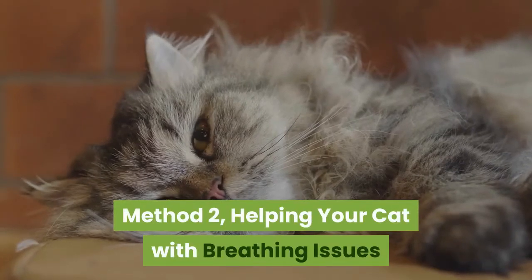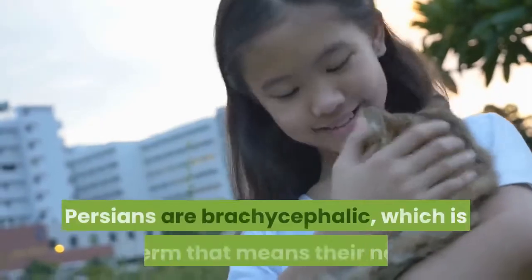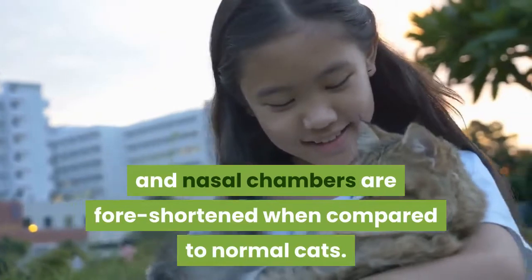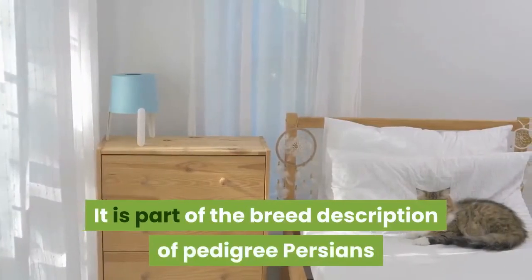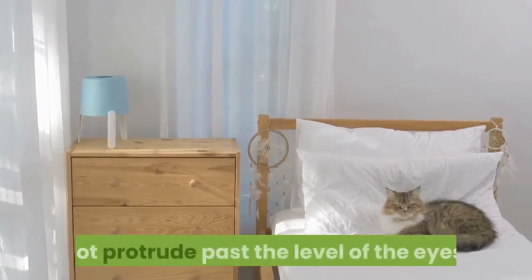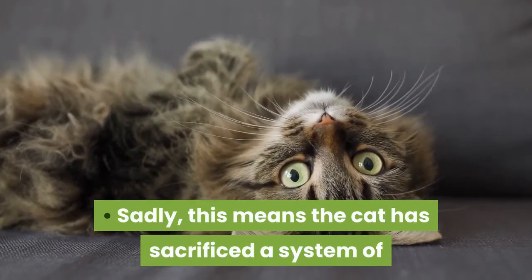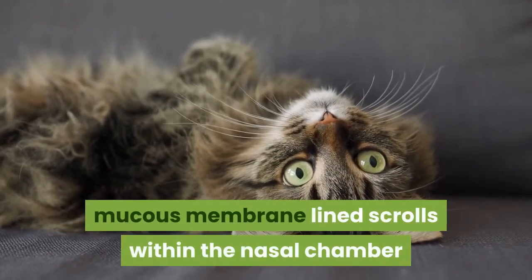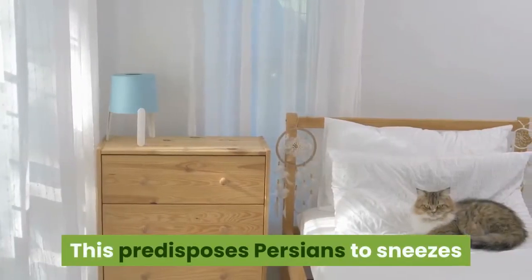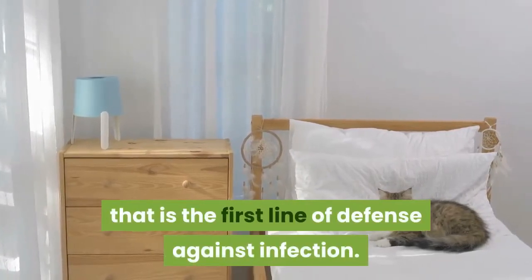Helping your cat with breathing issues. Understand the term brachycephalic. Persians are brachycephalic, which means their nose and nasal chambers are foreshortened when compared to normal cats. It is part of the breed description of pedigree Persians that in profile the nose button does not protrude past the level of the eyes. Sadly, this means the cat has sacrificed a system of mucous membrane lined scrolls within the nasal chamber that filter and warm air. This predisposes Persians to sneezes and sniffles, because they lack the normal filter that is the first line of defense against infection.